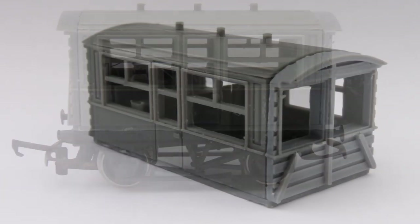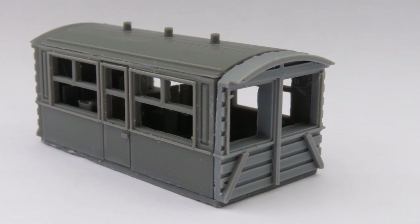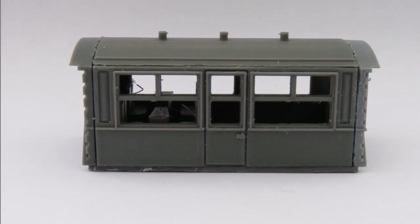As you probably know, the auto coach idea was that the train loco is at one end and there's a driver at the end of the coach, which is why you need the little windows in there. That means you can just run in and out without having to run around, so it makes more of a little short station.